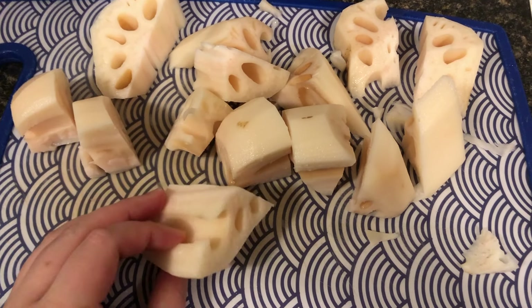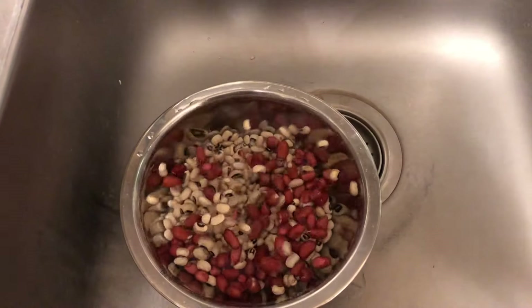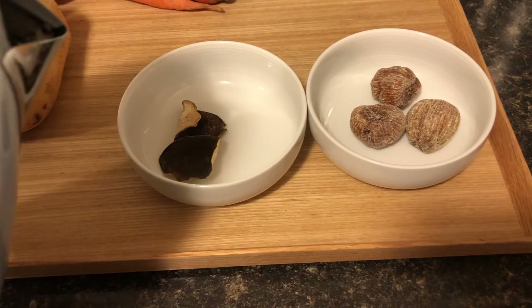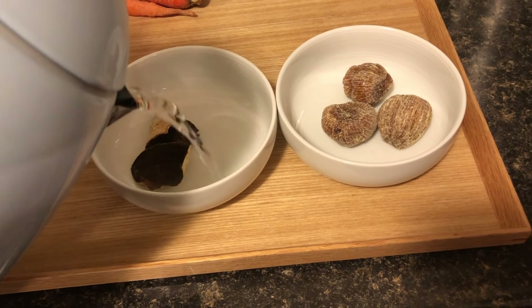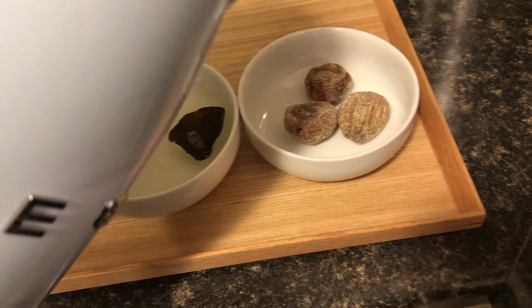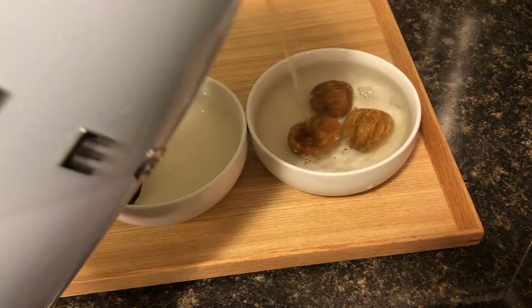Make sure you wash the lotus root very well because sometimes there can be dirt in the holes. Then we're going to wash and drain the peanuts and black eyed peas. We are going to prepare the dried tangerine peel and the dates by pouring hot boiling water over them to soften them and to rinse away impurities and sulfites.